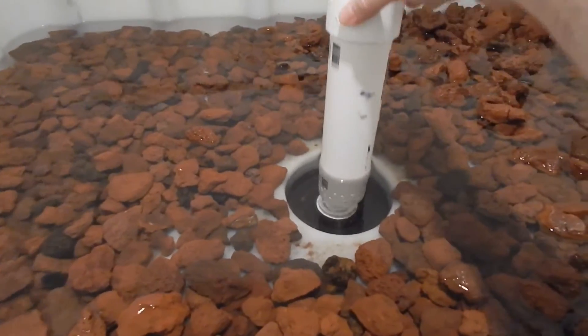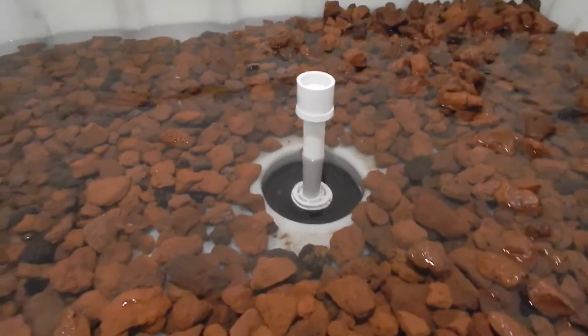There's the bell for the bell siphon, and there's the stand pipe.